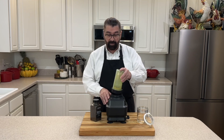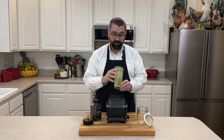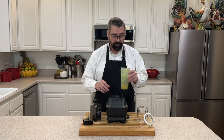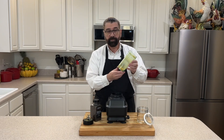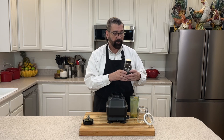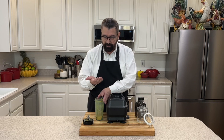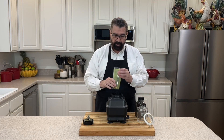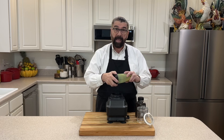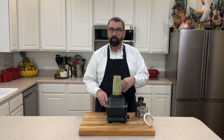That did not take any time at all — less than 10 seconds — and it did a very good job. It's not fine powder, but very close to it. We want kind of a little bit of a rustic texture, so you don't have to mince it all the way to fine powder. I probably have about two tablespoons of lemon peel. Now let's add some whole black peppercorns — maybe 15 to 20 of them — and blend those together.